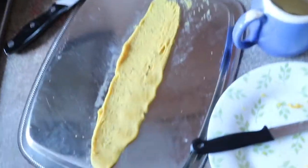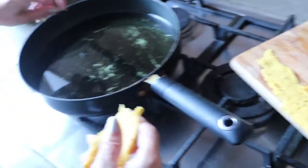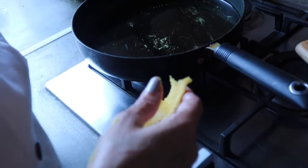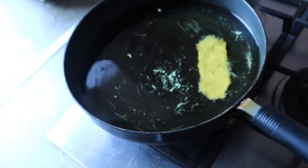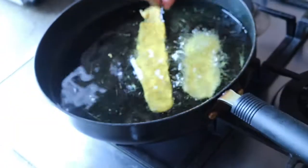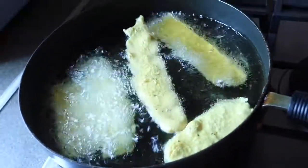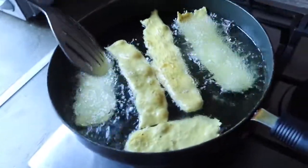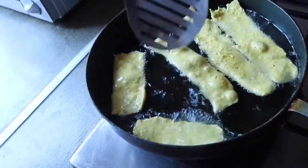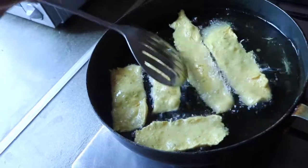I have rolled all the fafda and our oil is also ready. I'm first testing the oil with a small piece of fafda. It comes up, which means the oil is ready. Now I'm placing the whole fafda into the oil to fry it. We want only a yellowish color. It will float on the oil — that means your fafda is ready. Flip it and fry both sides.